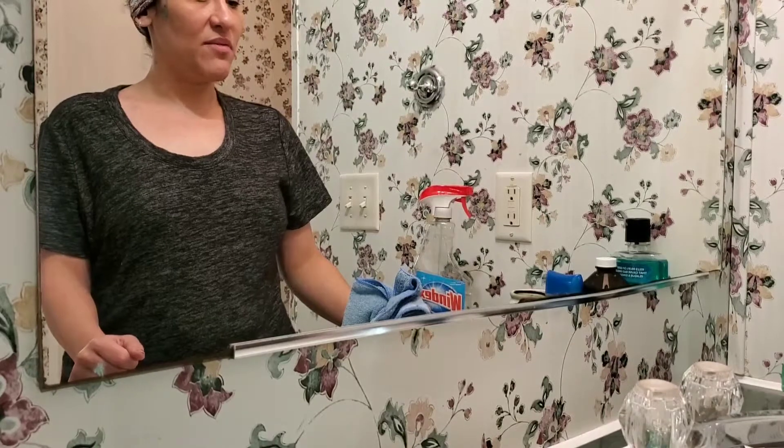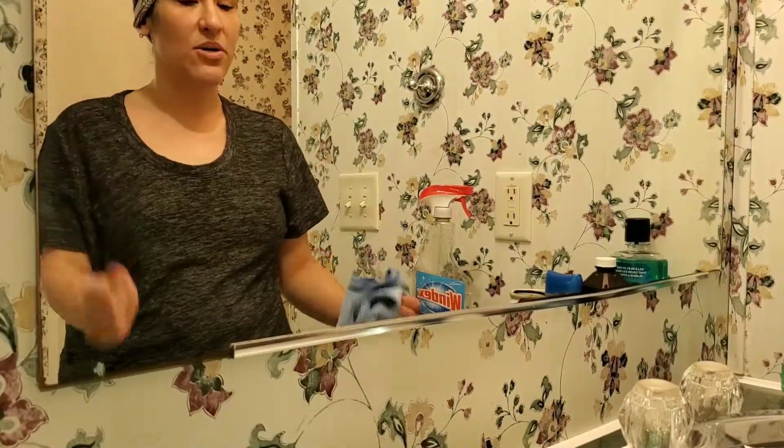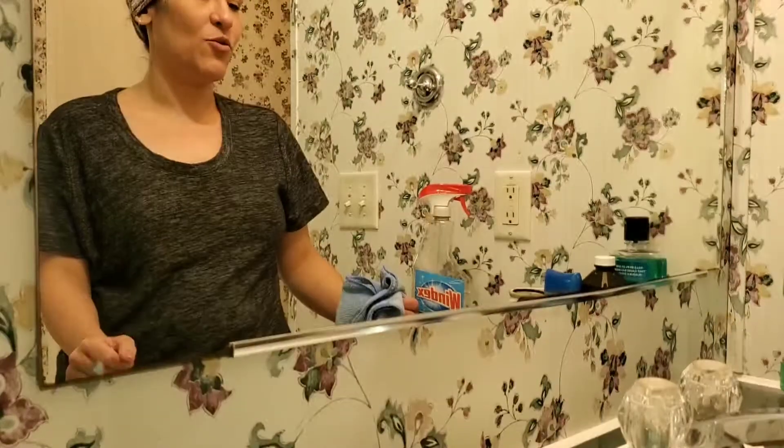So as you can see, the mirror is perfectly clean. I love keeping clean mirrors, I hate dirty mirrors, and I love keeping a lot of mirrors in my home.